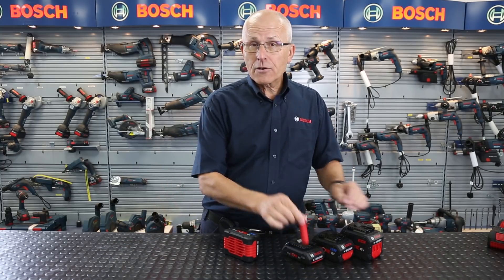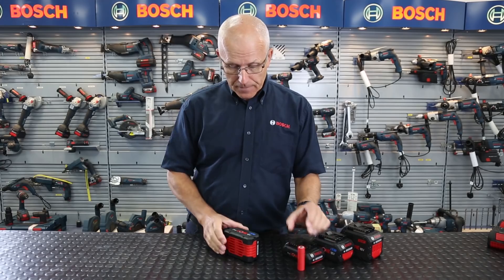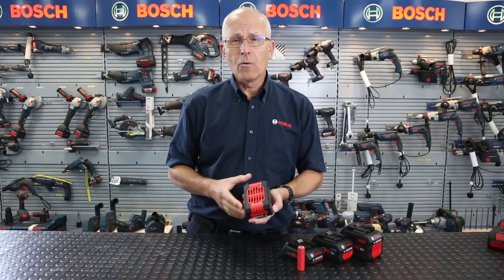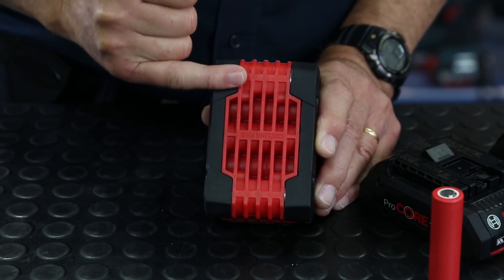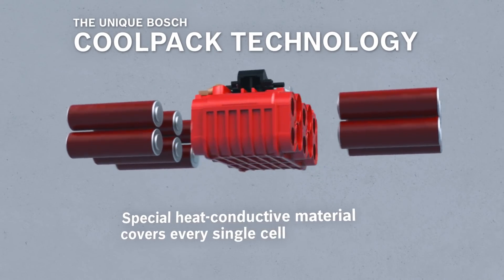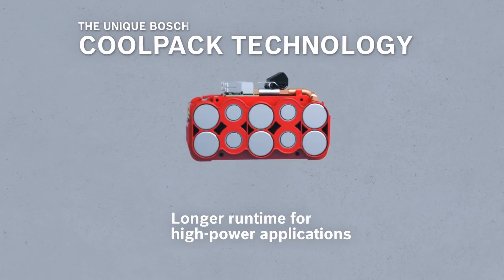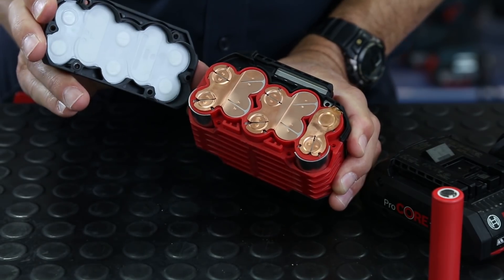So apart from larger cells with double the current, bigger muscles, more power, what else is different about the Procore battery range? Here we can have a look at the 8 amp performance battery. We have the familiar cooling fins here which you may have seen on existing CoolPak batteries. The CoolPak technology is now called CoolPak 2 — it's an enhanced version of what went before — and I can take the side off to see how the construction has changed also.